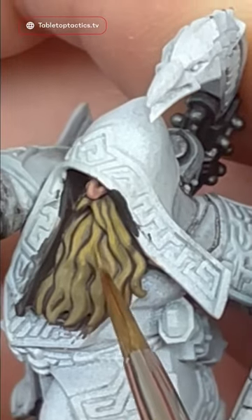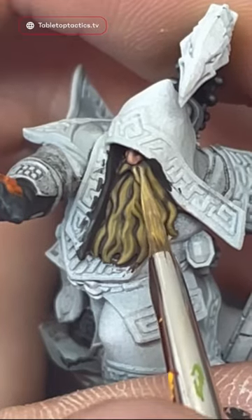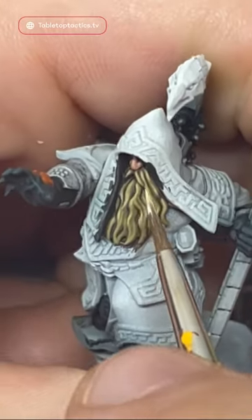I'll do that until it's opaque, and then add a bit more Dark Sun Yellow into the mix and start highlighting towards the top. Once I'm happy with that, I'm going to add some Ice Yellow into the mix and do some finer highlights, even more towards the top of the hair.